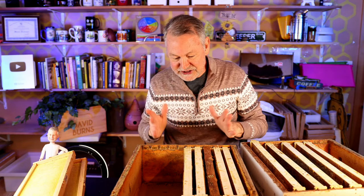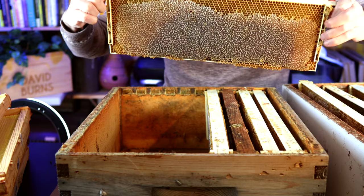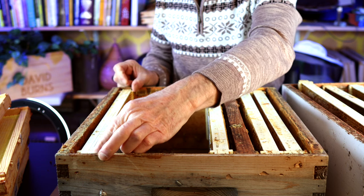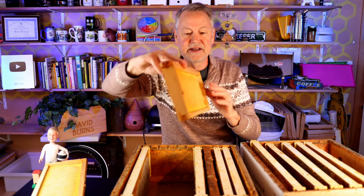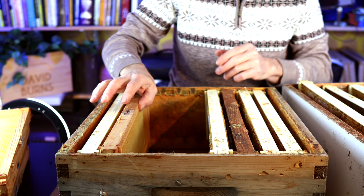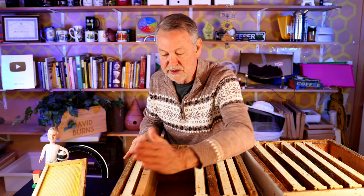It does look beautiful. So we've got five frames here. Checkerboarding is essentially doing it this way: we're going to take this frame of honey, locked up solid on both sides, ready to be harvested other than it's frozen, and set it over here next to our wall. Now these frames don't look drawn out but they are. Some experiments I did last summer, they do have a good draw on them. So I'm going to put that right there next to that one. That gives us this alternating pattern: one's full of honey, one's not.